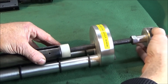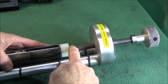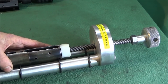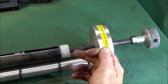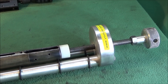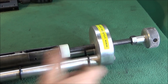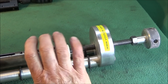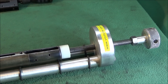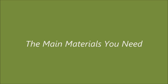It also allows the block to spin and prevents the thread from turning. You use that to push the block in, compress the spring, and then you can start the thread off a few turns. Take it out of the spring compressor and then tighten up the block by hand.